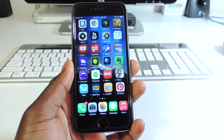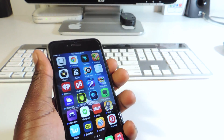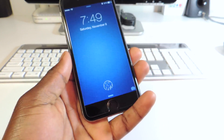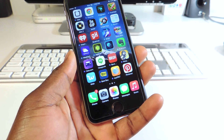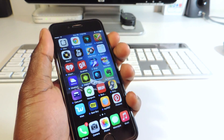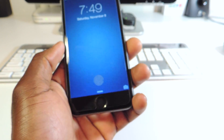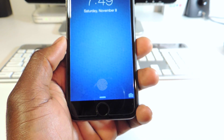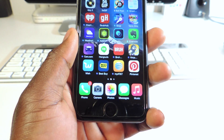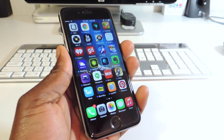Only thing I don't like is it seems to be a little bit slower than regular Touch ID, because it has to do the animation then opens. If I put my thumb on it then I take my thumb off, then it opens. Usually I take my thumb off it would just pop open, but it has to do the animation so it seems a little bit slow. But it is what it is and this tweak is nice.